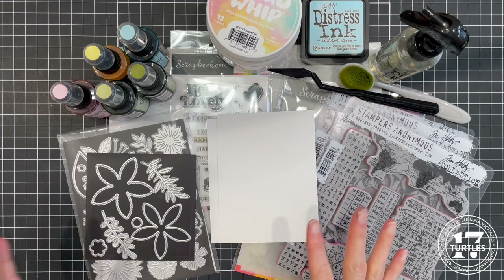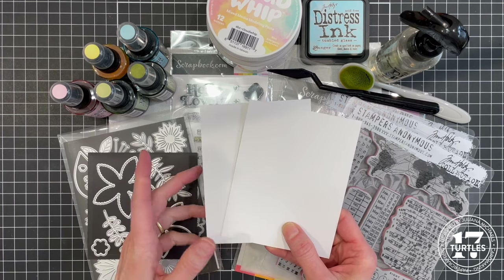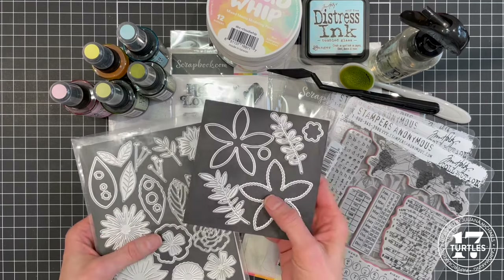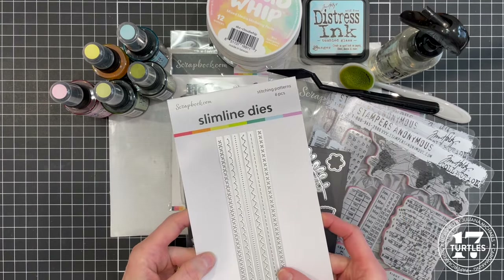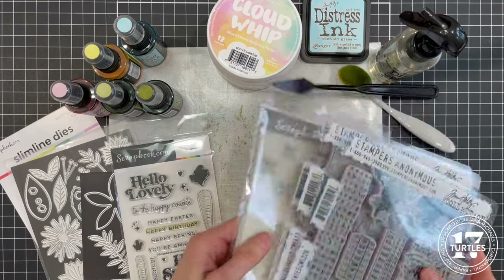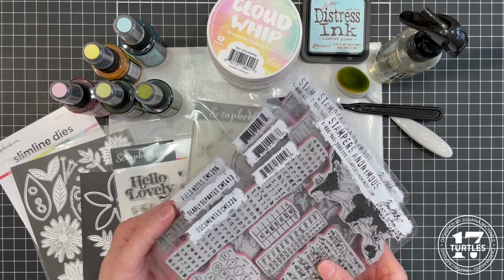To create the card today I'm going to go over these supplies. The paper I'm going to be using is Distress Watercolor cardstock on the smooth side, and I'll also be using a piece of smooth white Neenah cardstock for the matte layer. The die sets are from Scrapbook.com: the Scalloped Flower, the Market Bloom die set, and the Stitching Patterns die set. The stamp set is also from Scrapbook.com — it's called Hello Spring and I'll use it for the sentiment. For the background I'm going to be using the Scrapbook.com spring flowers stencil, and stamps from Tim Holtz: Documented, Dearly Departed, and Field Notes.